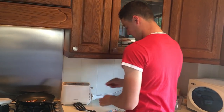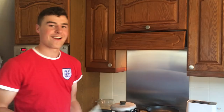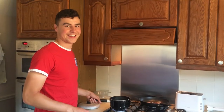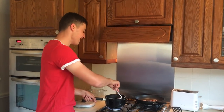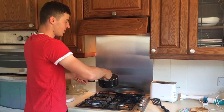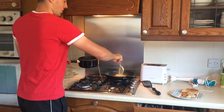Alright, taking the toast down now. So once your pasta is done, what you want to do is leave it with the water in and spoon it out, like that.